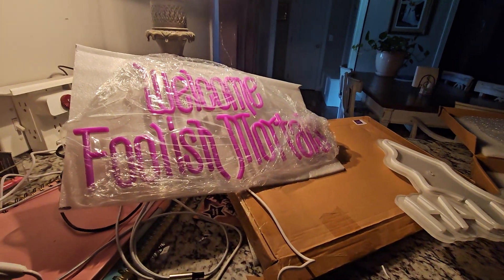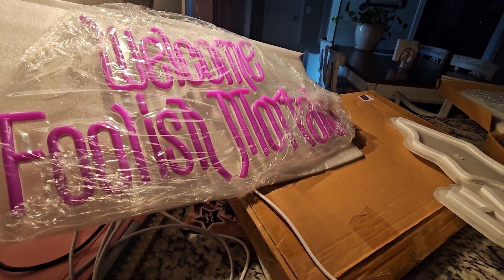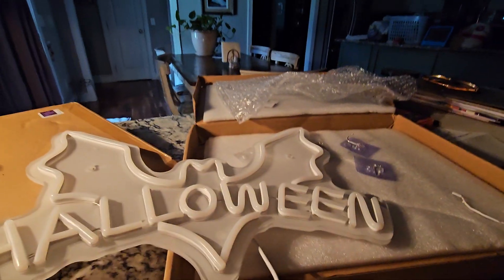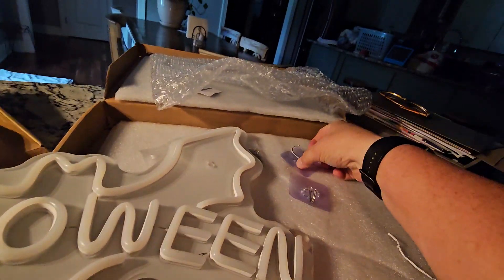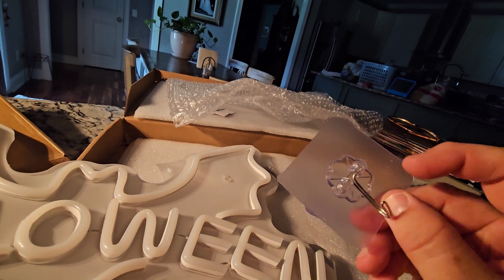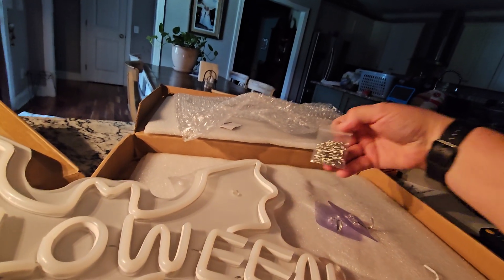It is Temu. They both were $24 — I think this one was $24.48 and this one was $24.98. The bat comes with little stick-on things to hang it on the wall, and they both come with a chain.